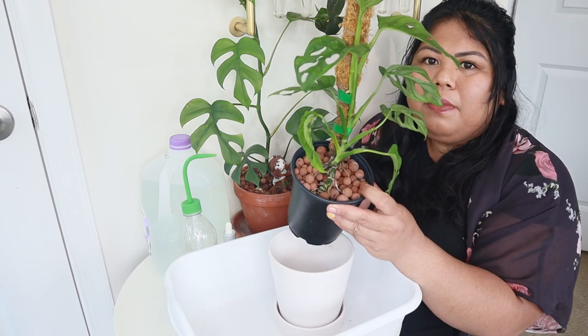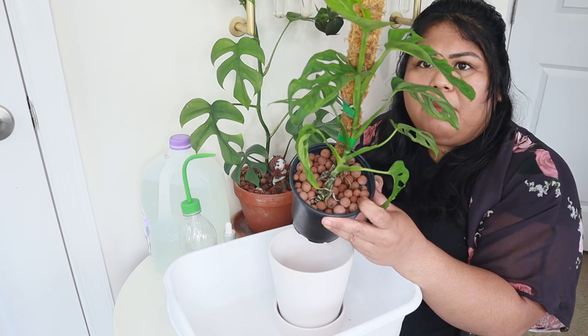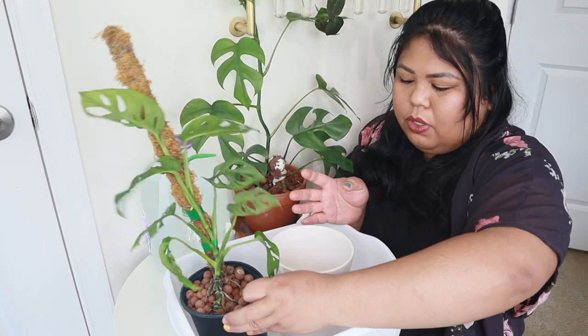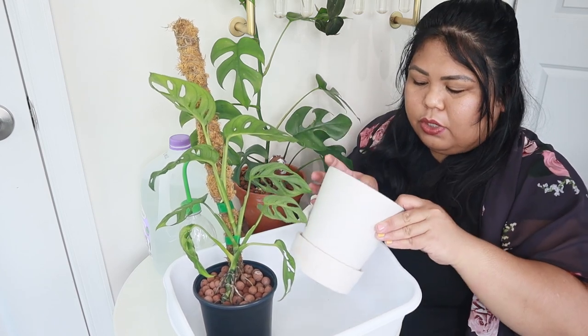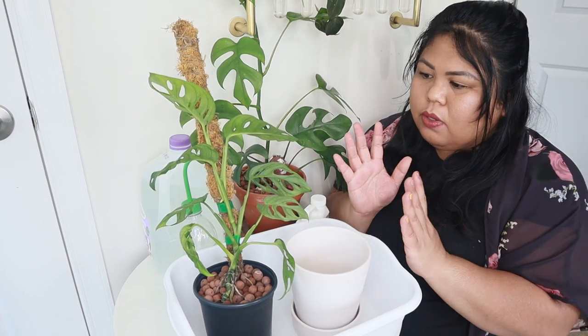Since today is my LECA day, I'm going to check on all of my plants in LECA, check their water levels, give them fresh nutrient water, and maybe even flush some of the plants. Here's my Monstera Adansonii — I do have it in LECA, it's been in LECA for about a year now. It did suffer from scales if you've seen my previous videos, but now it's doing okay and I've also given it a moss pole. What I'm going to do is give it fresh water because it's pretty much out of water right now, and I'm just going to dump the water in the water tray.